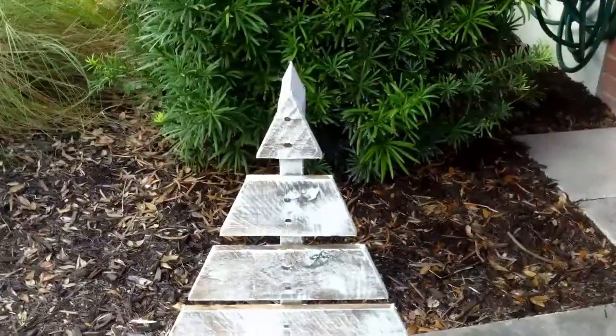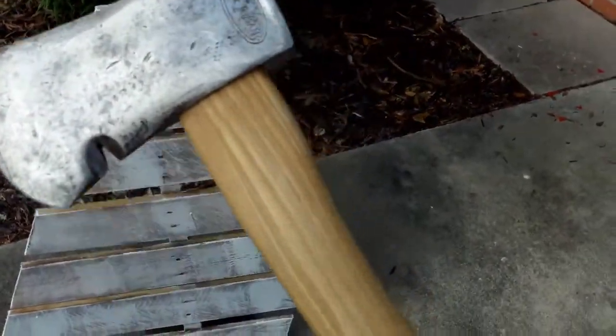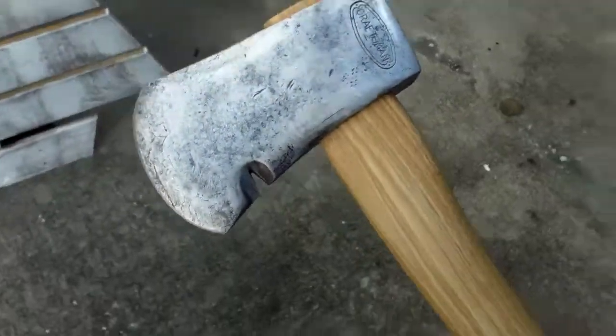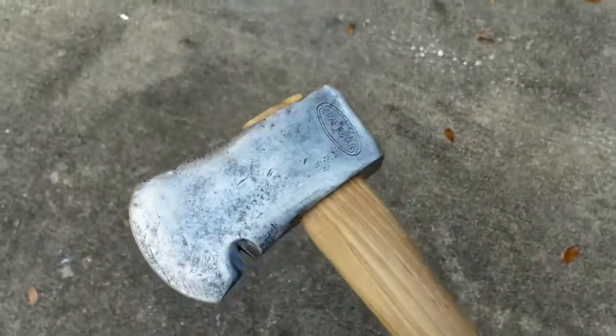For the people who are following my hatchet restoration video, here is a sneak peek. I've actually got it all completed — I just need to work on this edge a little bit more and edit the video, and then I'll have the final of this up. Thanks for watching.